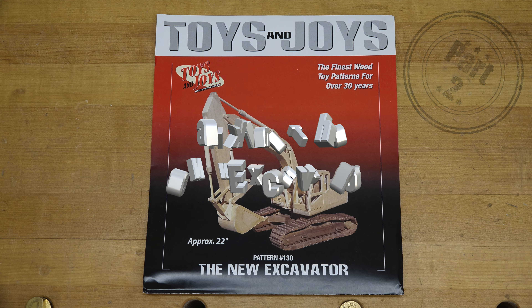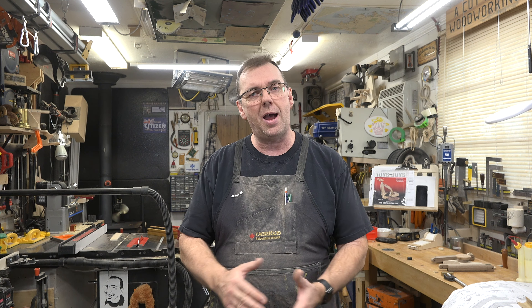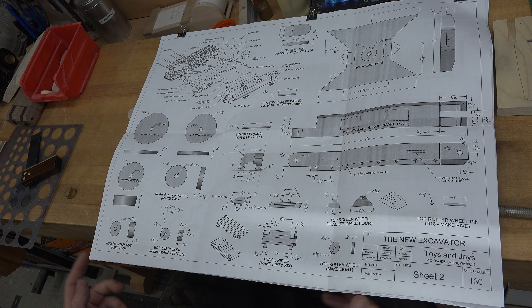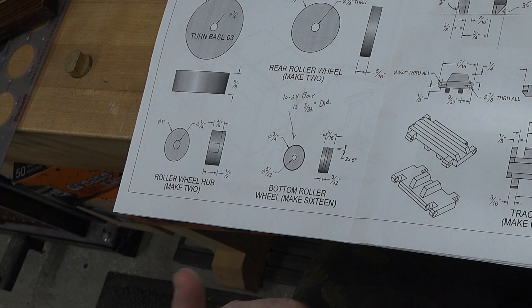Hey guys, welcome back. This week's show is part two of the new excavator build. We had one heck of a part one — very information-packed and very labor-intensive. Very challenging, but not impossible, and I honestly hope you guys gave that a try. Now it's time to move on — there's a lot to do, so let's just carry on with the build.